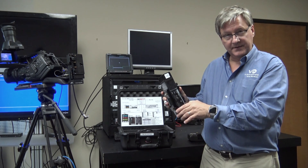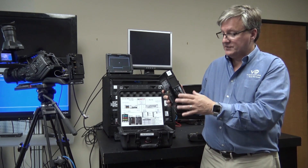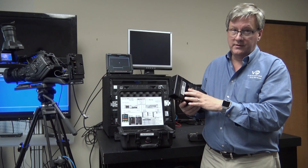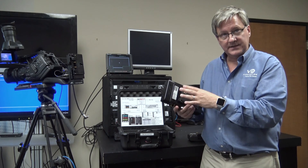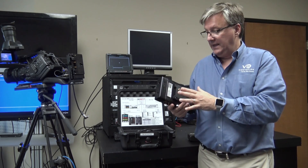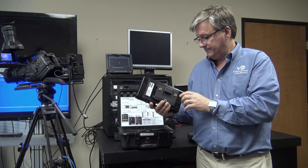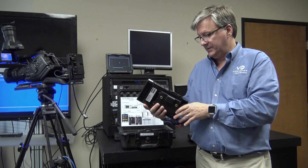Most systems out there in the market support six modems, but this product supports eight. Eight modems gives us two modems for each of the major carriers — two Verizon, two AT&T, two Sprint, and two T-Mobile. That gives us better performance, redundancy, and resiliency on all four networks. Combined with the high gain antennas, this delivers superior performance to the competition.